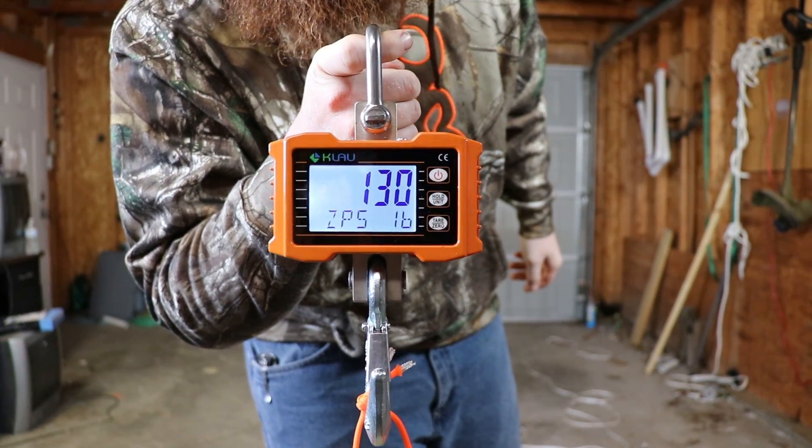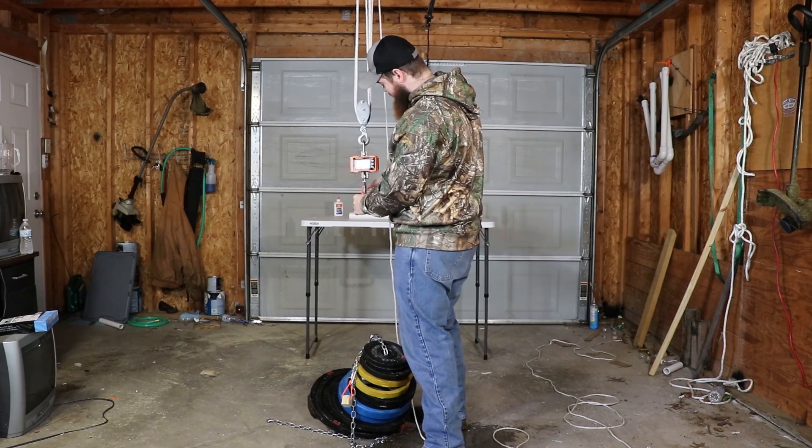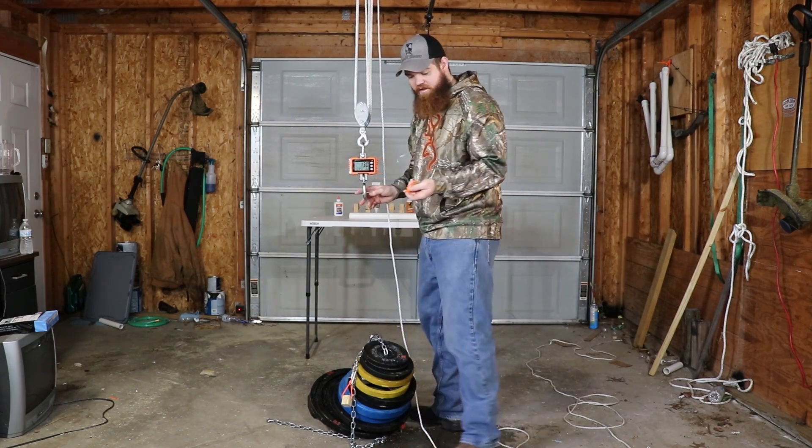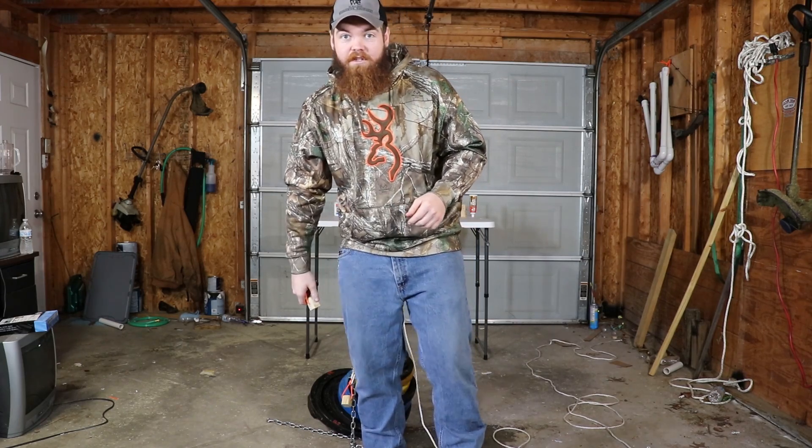With it being clamped, 130 pounds. That is quite a bit of difference. Basically, it held three times as much being clamped versus being unclamped. So far, I might be wrong about using clamps.